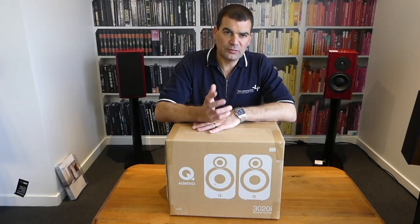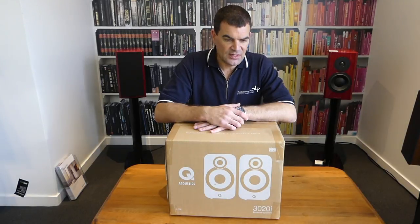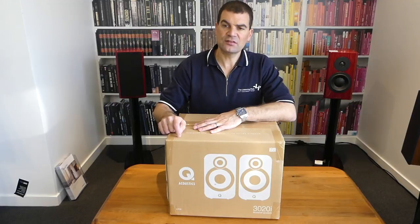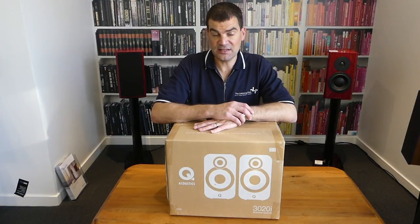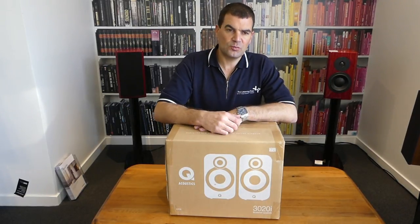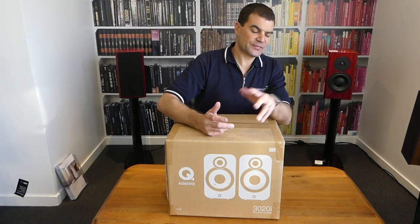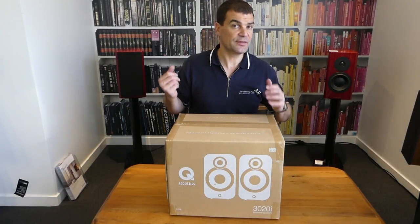Q-Acoustics, of course, are designed and engineered in the United Kingdom, made in China — excellent and exacting standards as far as their build. These mid-sized bookshelf speakers are one up from the little bookshelves, the 3010s, which I've just done an unboxing video of. These are probably the first that I would say are most suitable for music, and have excellent bass timing and control to them, despite the fact they're a bookshelf.